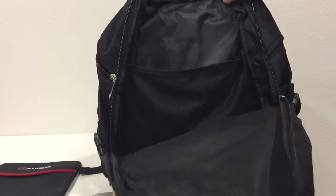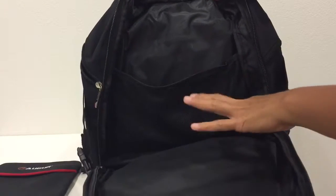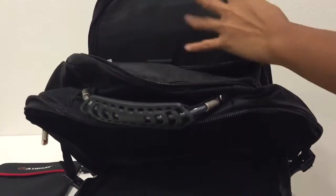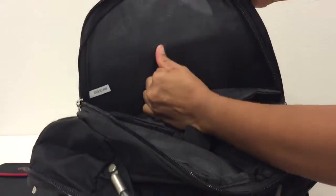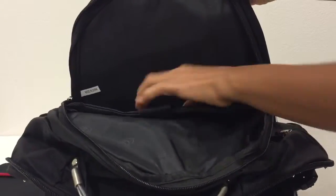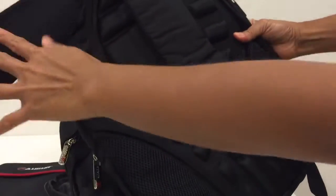The largest compartment is very roomy. Inside it has a sleeve pocket for the laptop or your hydration pack. The back compartment also has a sleeve pocket. So there are actually two sleeve pockets — you can put your laptop in the front or the back. The back part has a very nice airflow system.